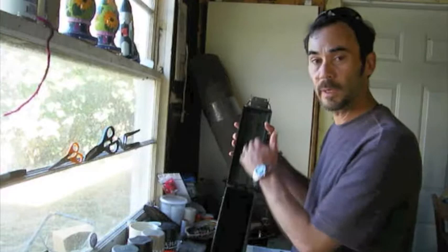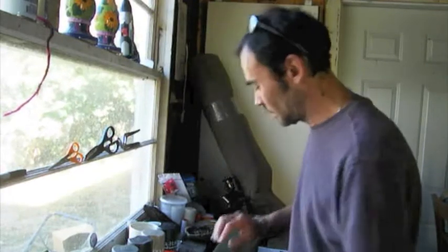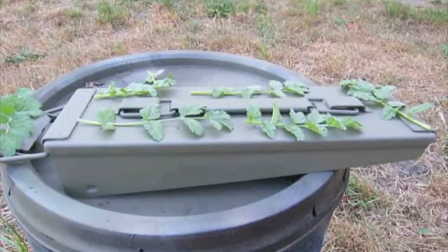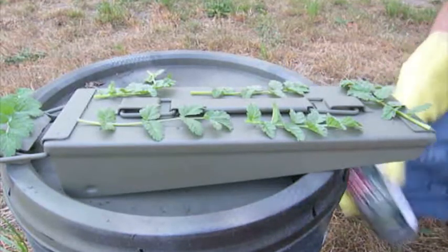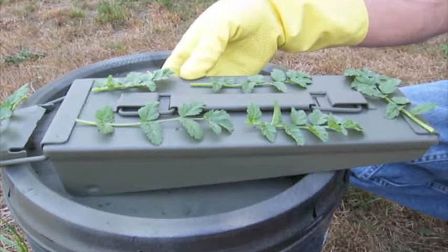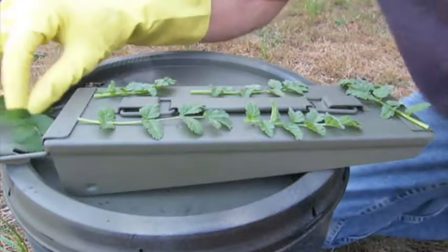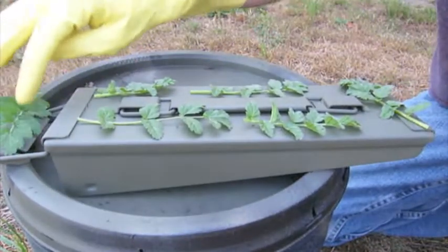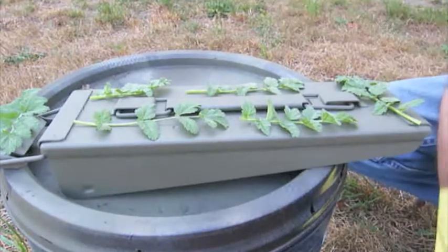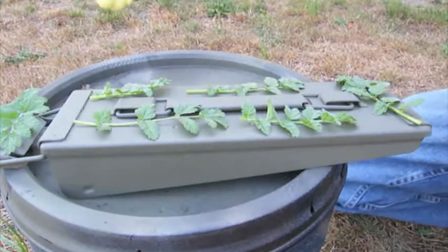We didn't paint the inside of the box or the inside of the lid. What we're going to do next is take this outside and start doing some camouflage. What we like to do is put some vegetation or something on top to use as a stencil. Of course you can use your own stencils — you can draw and cut out your own stencils. This is just a quick way we like to do it and it seems to work out pretty good. Once you get your stencils or greenery arranged on your box, go ahead and take the black — start with the darkest color and then go to the lightest.